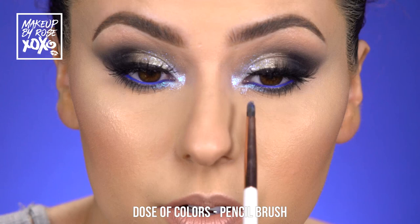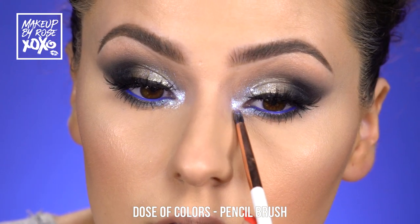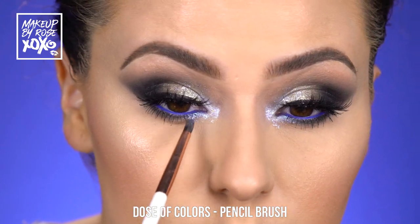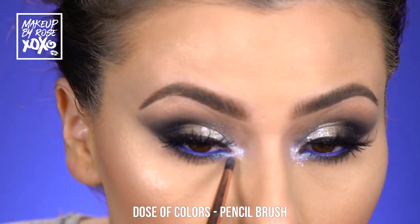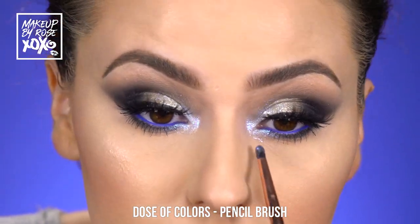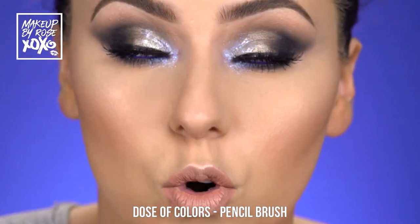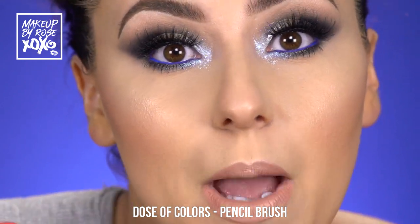We're going to throw it underneath here too, giving it that inner corner vibe. Don't worry if it gets messy under there — this is a very editorial look so the messy part is okay. We don't want to drag all the way under and go crazy, but for the most part this is a quick grocery store slay — a quick trip to the grocery store and you're back.